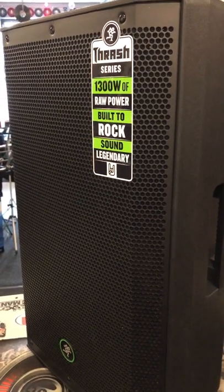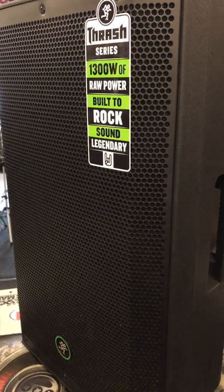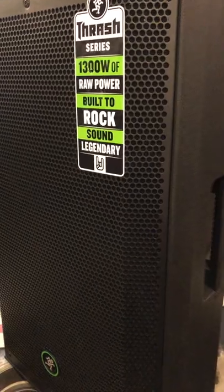All right, today folks we have a quick overview of the new Mackie Thrash series. We have the Mackie Thrash 215 — it's a brand new single 15 unit, 1300 watts of raw Mackie power.